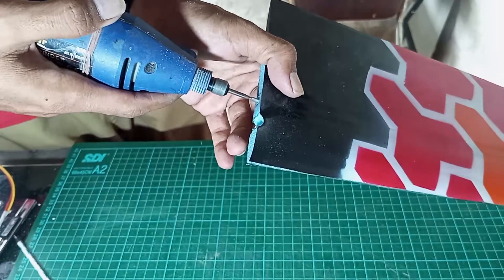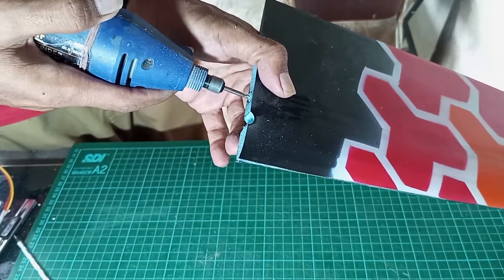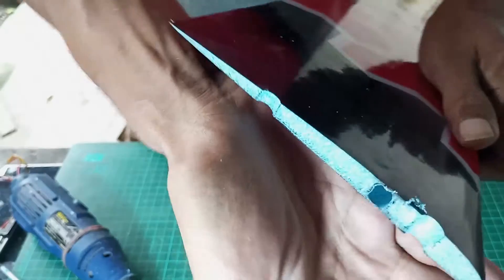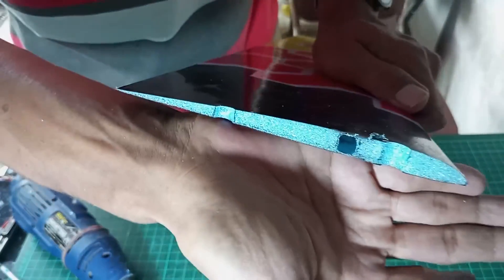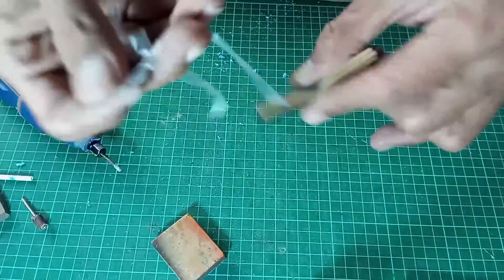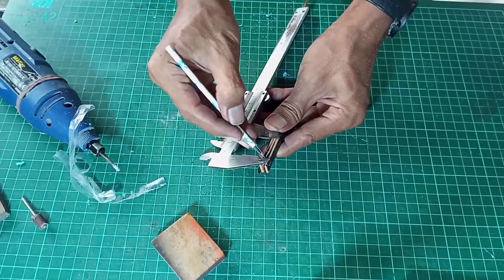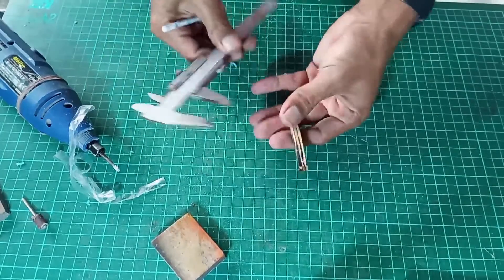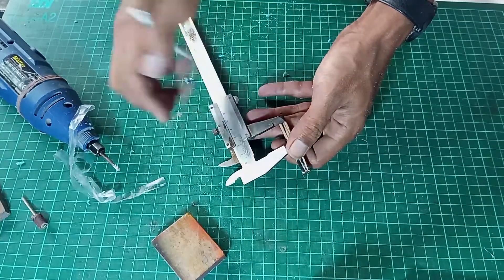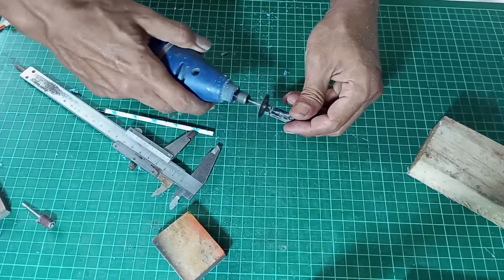Make a hole for the bolt on the root. Make an inner joiner hole 2.5 centimeters deep. Trim the balsa carbon inner joiner using a mini grinder.